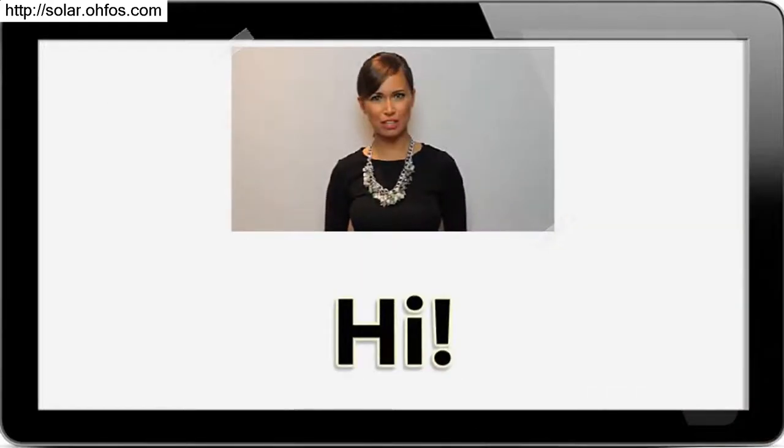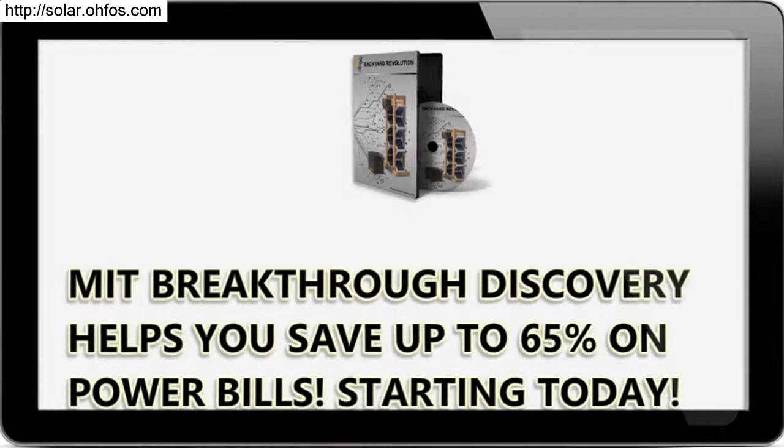Hi. I'm here to talk to you about an MIT breakthrough discovery that helps you save up to 65% on power bills, starting today. It's time you learned the truth.